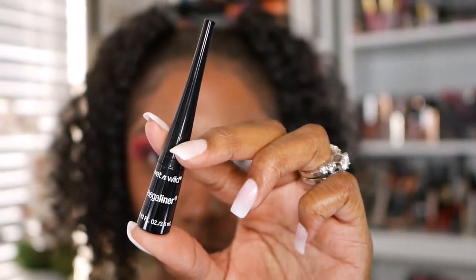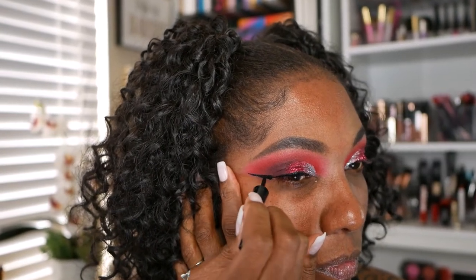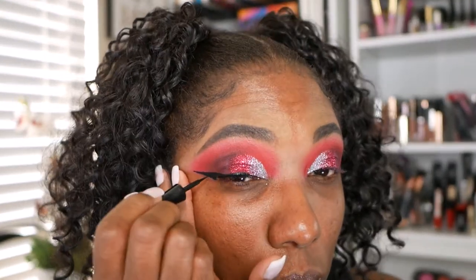I'm using my Wet n' Wild Liquid Eyeliner today — just my matte black liquid eyeliner. I'm doing a pretty bold wing today. I don't wear false lashes, so I want to create that look of a wing and to help out my lashes by also creating that dark shadow.